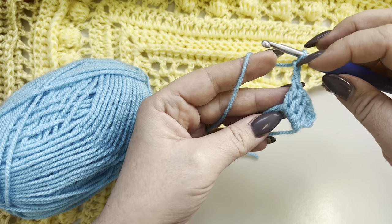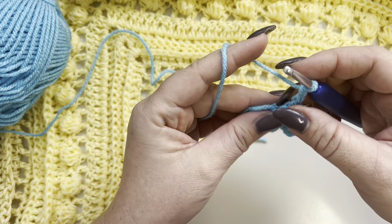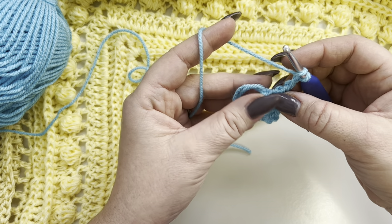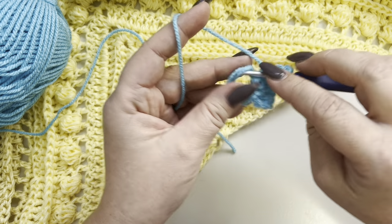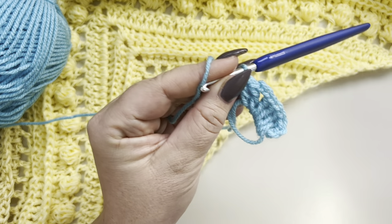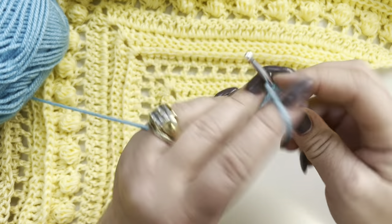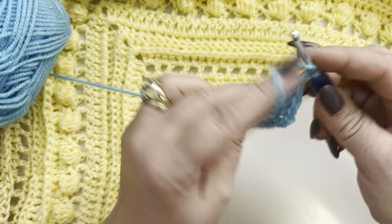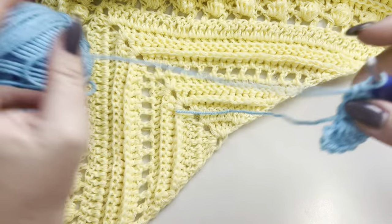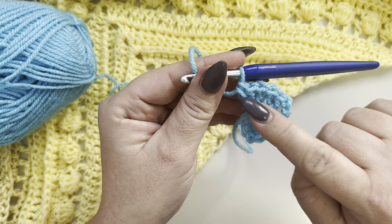Make four double crochets: one, two, three, and four. Now we are going to chain two — this is going to be the pointy part of the shawl. On the other side, in the magic ring, we are going to make five more double crochets: one, two, three, four, and five. Now close your magic ring. Throughout this pattern, the chain three is going to count as a double crochet.